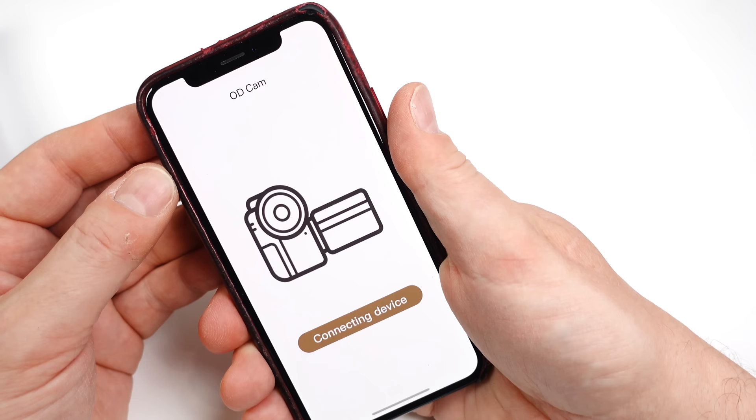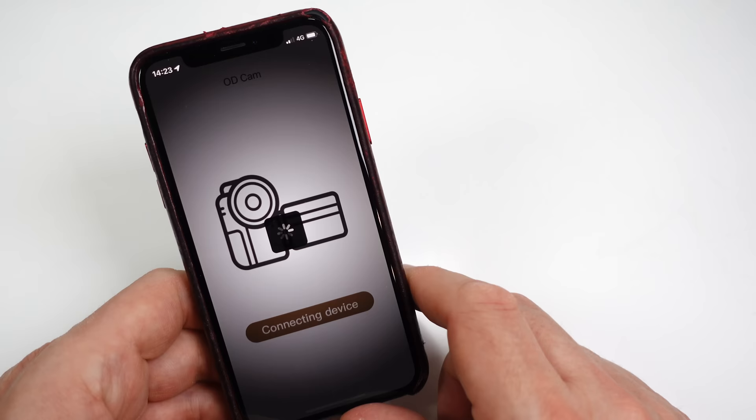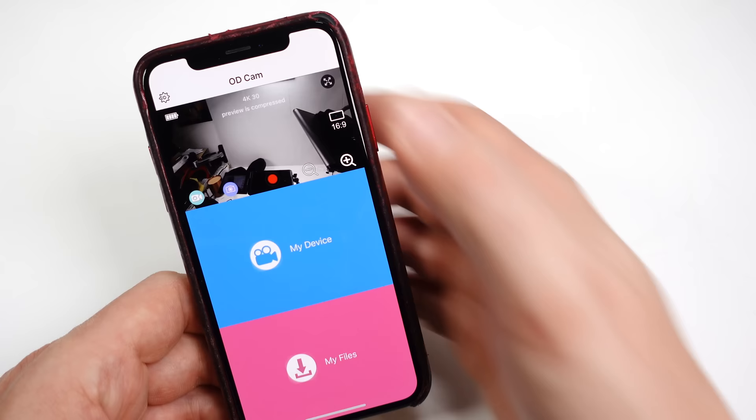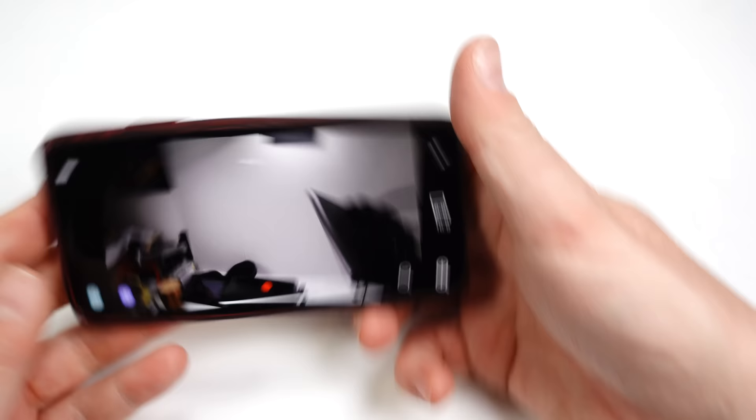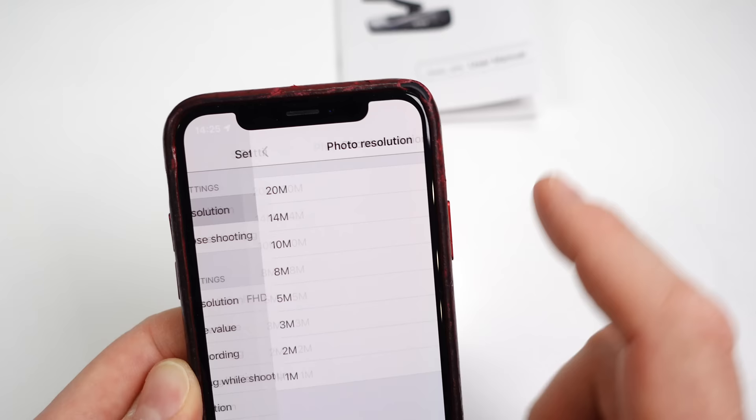Time to mention the app — it's available for iOS or Android. Via Wi-Fi it allows control of the camera, provides a live viewfinder, facilitates transfer of clips to your smartphone, and enables adjustment of all the settings. I've had no issues using it, although there are a couple of translation errors. For example, when first turned on it says 'connecting device', which might make you think it was doing something — in reality it should say 'connect device', it's a button you need to press to activate the connection. The live viewfinder has very little lag and all menu options are clearly labeled and simple to adjust.